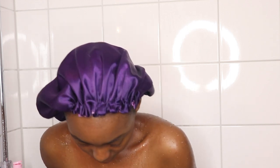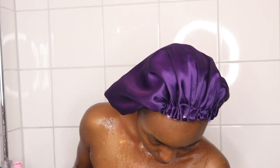I'm rinsing everything including between my feet — make sure you wash your feet, guys!